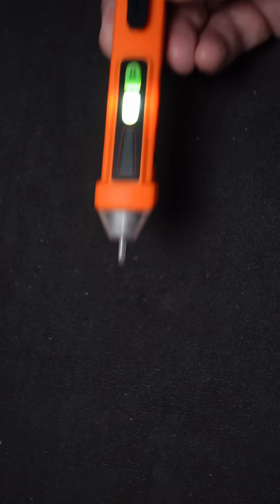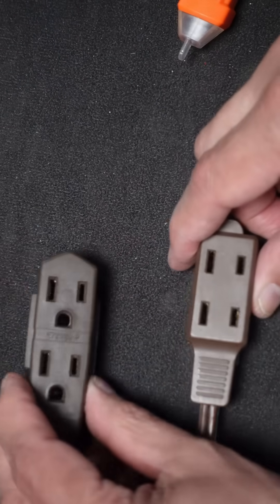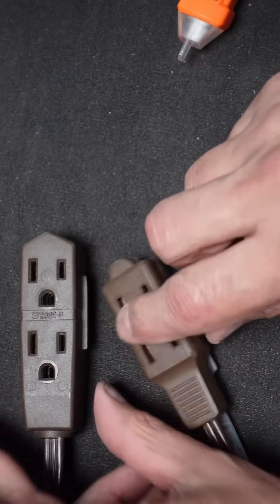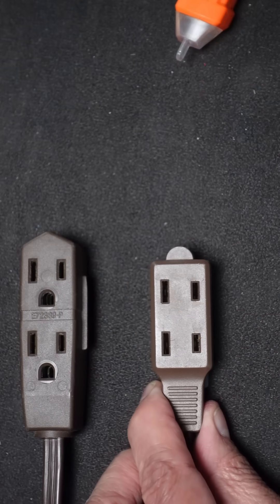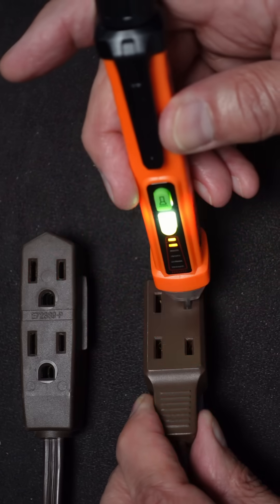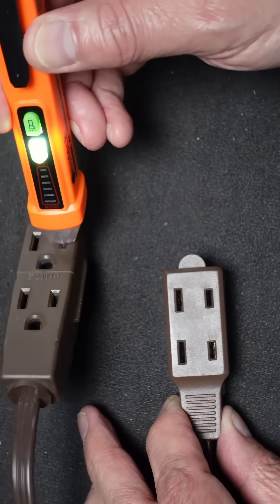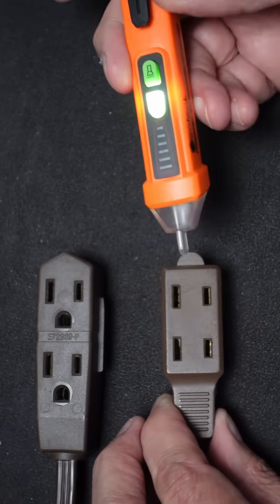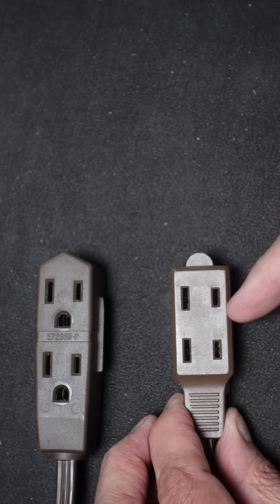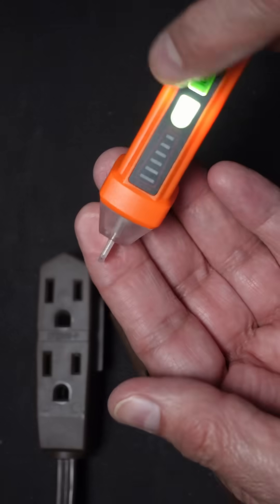It will pick up fields. I have two AC extension cords here — one is plugged into the power and the other one is not. Quite honestly, I don't even know which one it is at this point, but I can test that. If I connect up, that one beeps and this one does not. Usually it goes into the small little connector on the AC outlet.